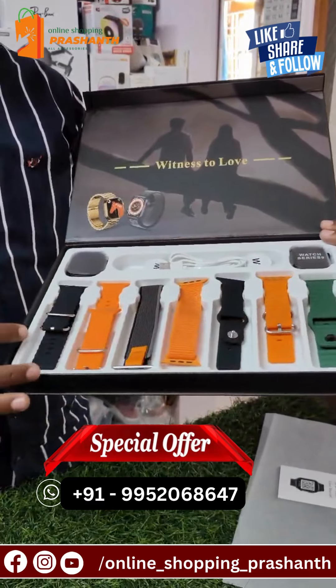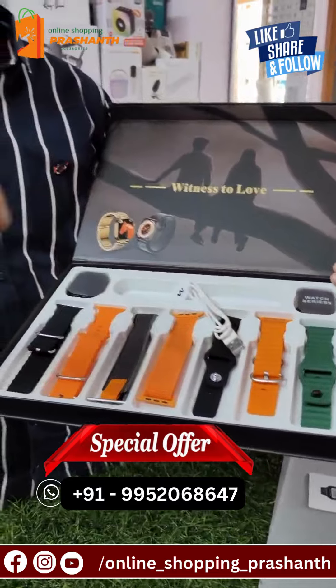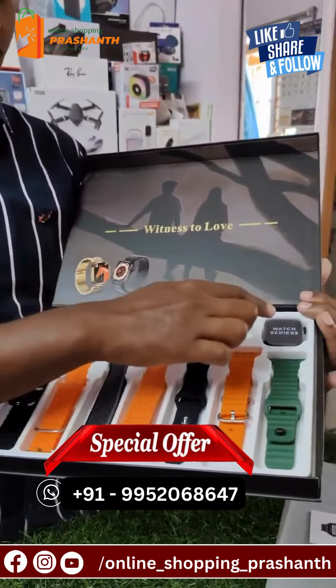These watches are 2 watches and 7 belts. These belts come with 2 charges — these are magnetic charges. These 2 are black, and they are silver.